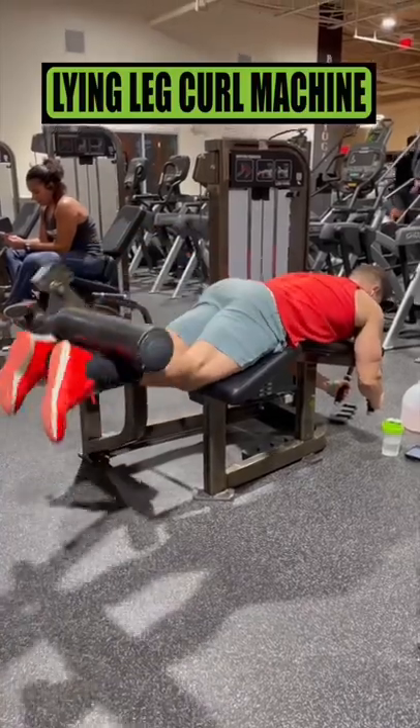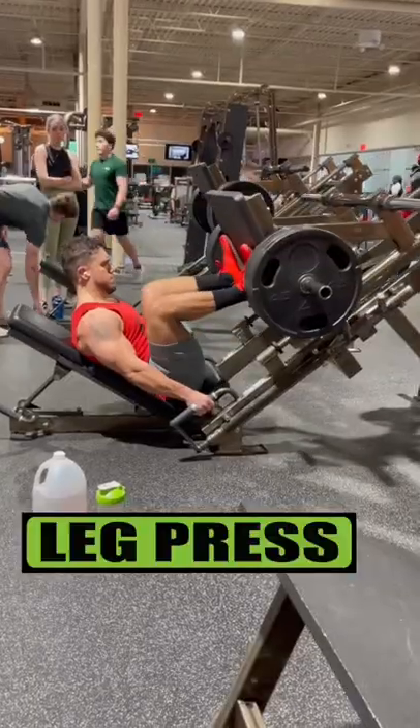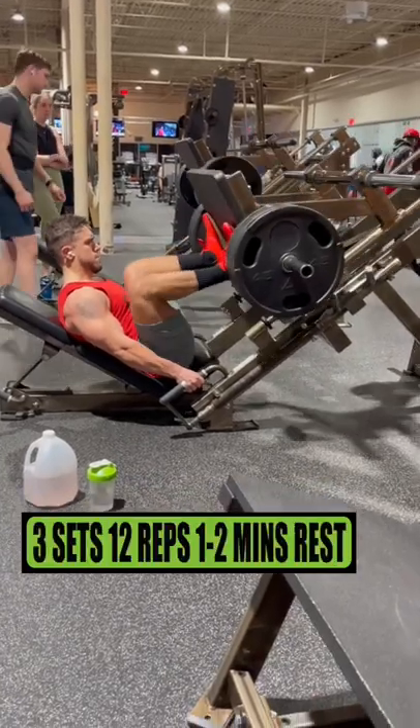Do lying leg curl machine for 3 sets of 10 reps resting 1-2 minutes. Do the leg press for 3 sets of 12 reps resting 1-2 minutes.